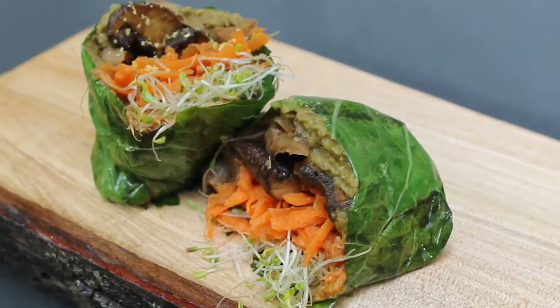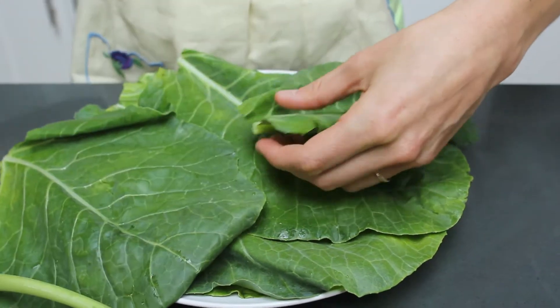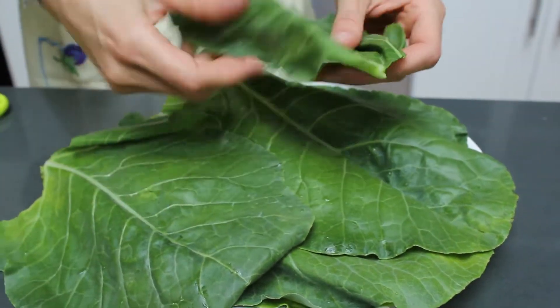There are a ton of gluten-free wraps out there. They're all pretty expensive, they don't really last that long, and they're kind of so-so. My favorite wrap is collard greens and I'm going to show you how I use them. What I do is I just cut a straight line — got a new wrap.